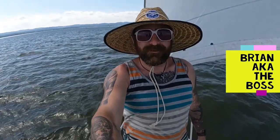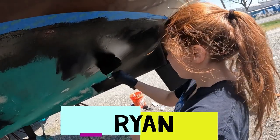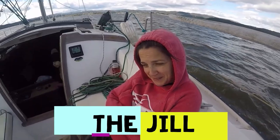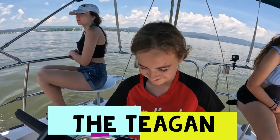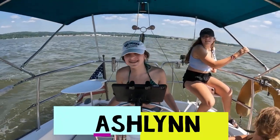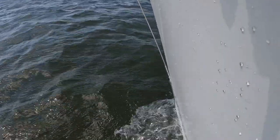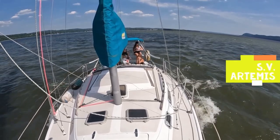You guys remember last year I bought my first boat, SV Artemis — 1985 Catalina 30 tall rig. It's been a long, long winter with a lot of boat projects, but man did we have some fun. Anyway, it's time to start enjoying the water. It's time for season 3 — moving forward with a lot more fun on the water. We still have a ton of boat projects coming, so if you're new to sailing or want to follow along, smash that like and subscribe. I hope you guys really enjoy these videos.